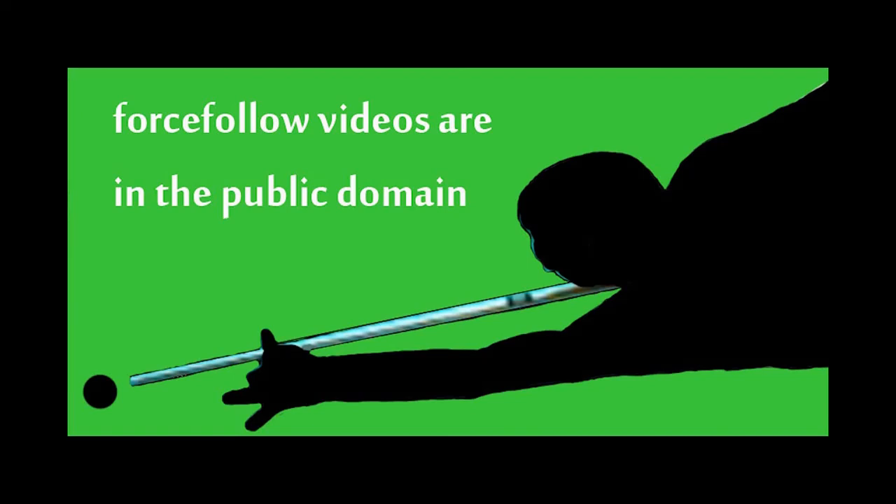This has been a Force Follow video. All Force Follow videos are in the public domain. To learn more or to donate, visit www.forcefollow.com.